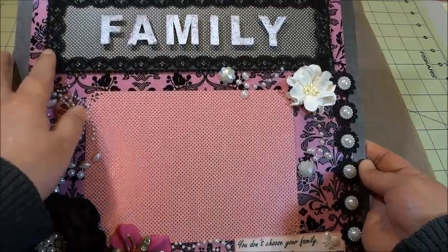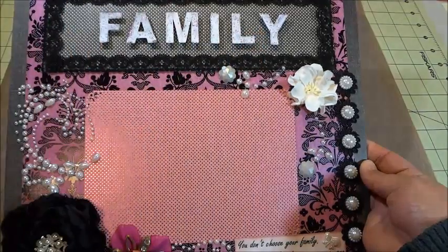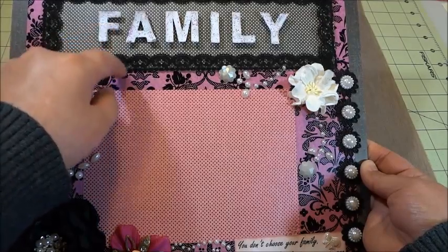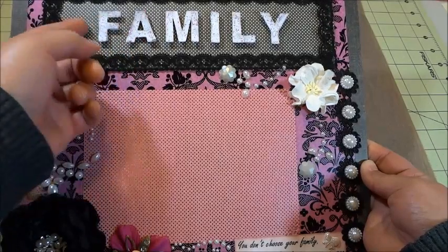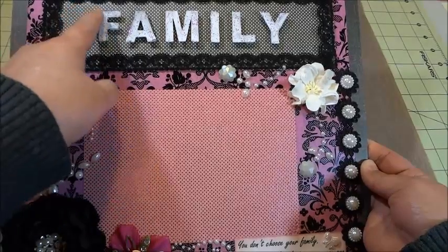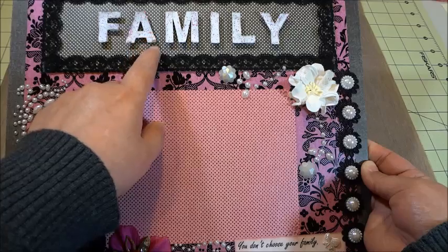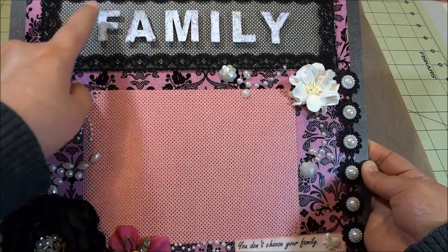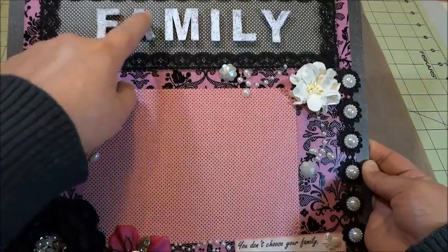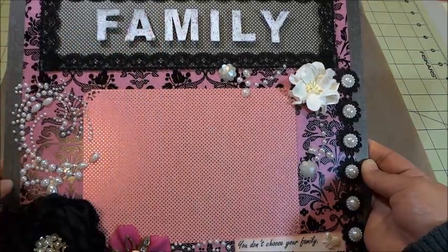Here I put the 'family' word — the cut-out letters are from Color Box. What I did was distress the edges with Tim Holtz distress ink, and then after that I put glitter in the fuschia color from American Crafts.